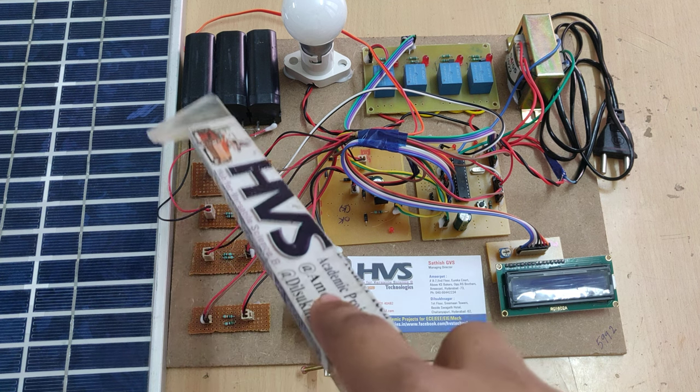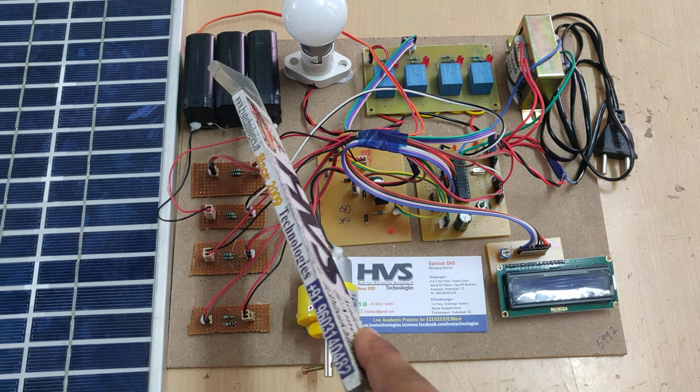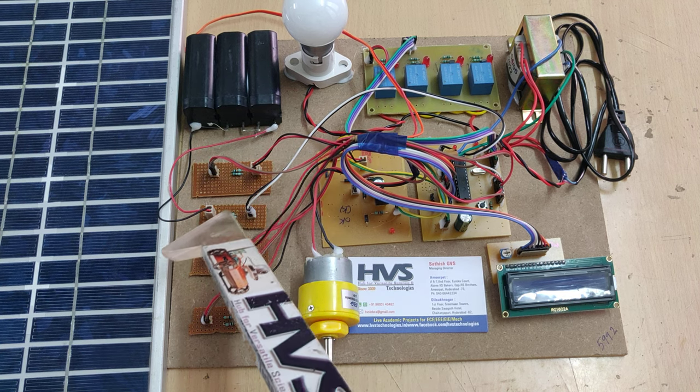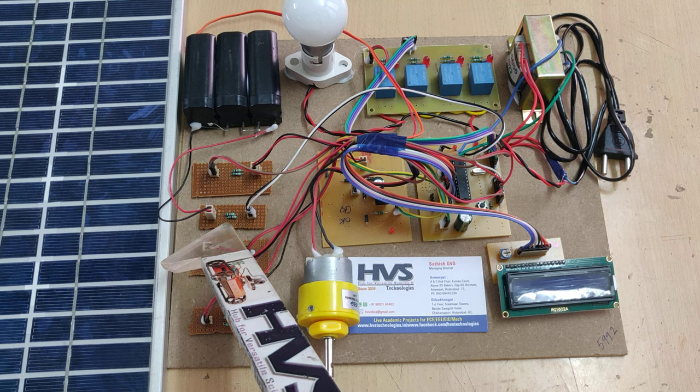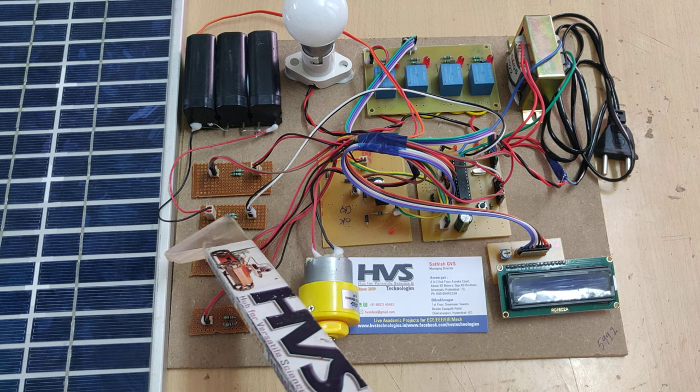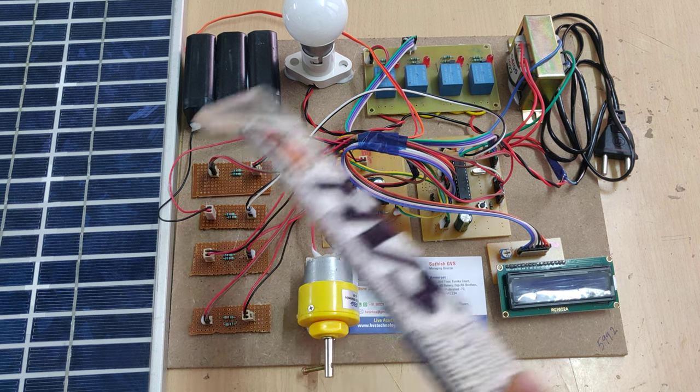Another source is the inverter. We are taking the battery as an inverter voltage source, and this voltage supply is given directly to the microcontroller via the voltage sensor. This voltage sensor divides the voltage in a 1-to-10 ratio and gives it to the microcontroller.